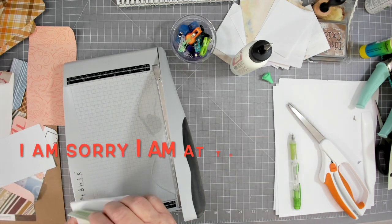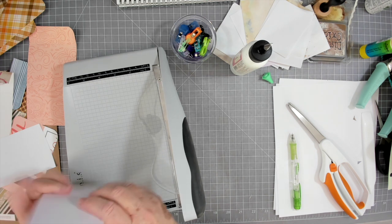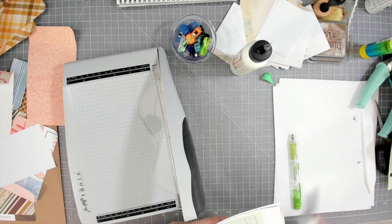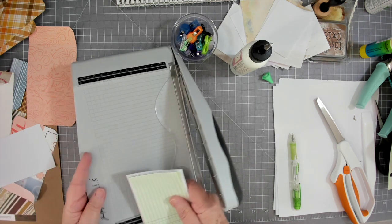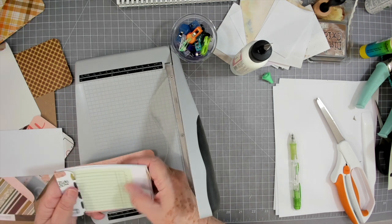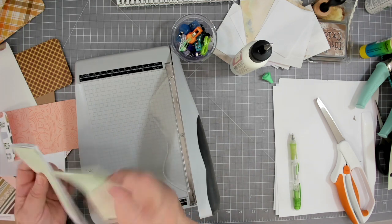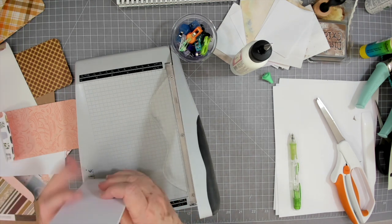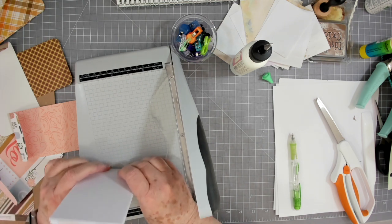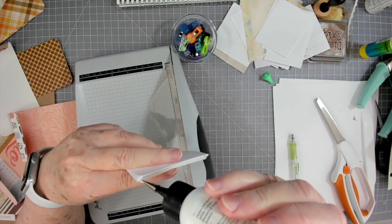I'm learning so much from her. I'm self-taught and I've never had any training in Photoshop or Adobe Illustrator, so I'm still not real good at it — but Betty is fantastic at it. Go over and check her out! Now let's keep assembling. Make sure you get one end nice and flush, then go ahead and put your bead of glue down through there.